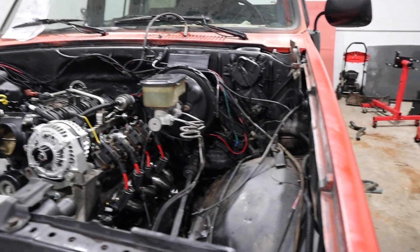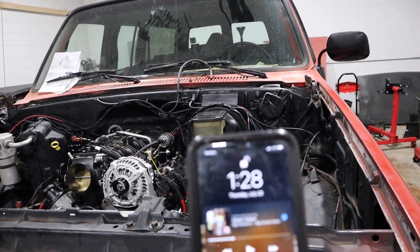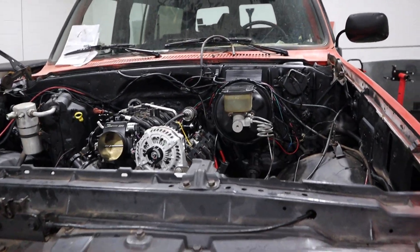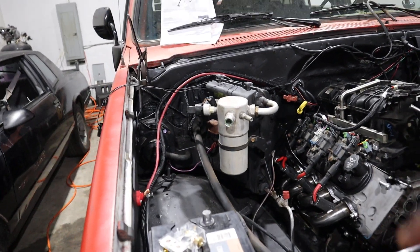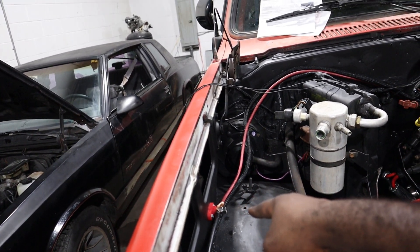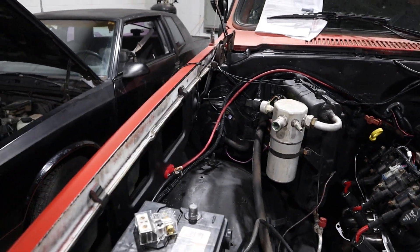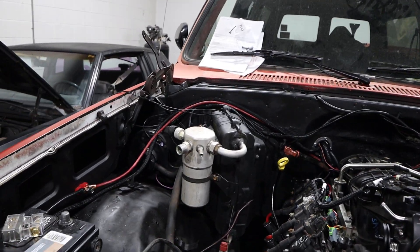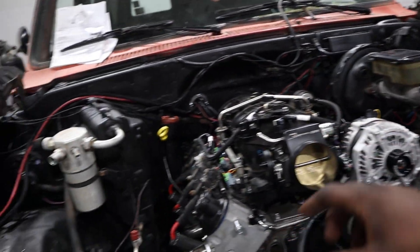It's July 28th so I think we can probably still get there. Put a little distribution block right there so you can jump the car or whatever. Running that one over to the alternator — taking it all around to the alternator.